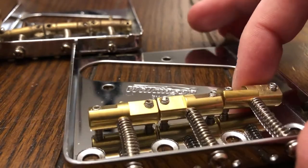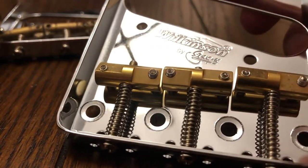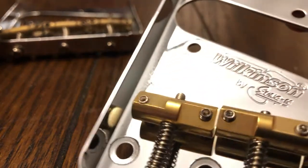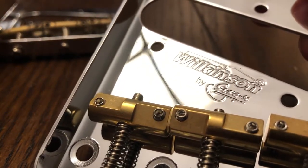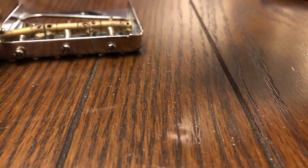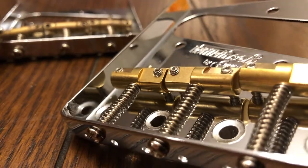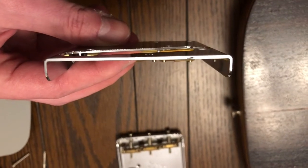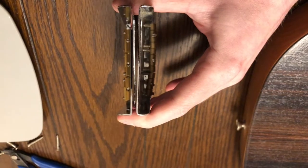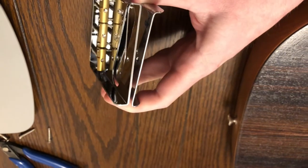The new bridge is immediately thicker, higher quality, newer, shinier of course. Look at these staggered saddles — I'm not entirely sure what that's supposed to do, but I guess it changes exactly where each string hits. People say on the internet that this is easier to intonate, and I don't think I'm going to have any problems intonating it. The saddles themselves are bigger as well, and side by side it's a lot more substantial.